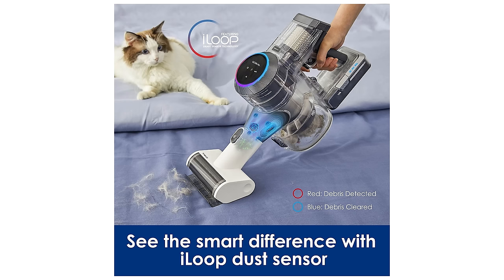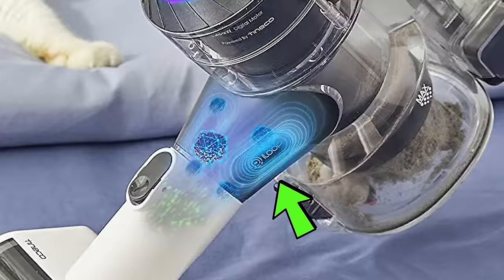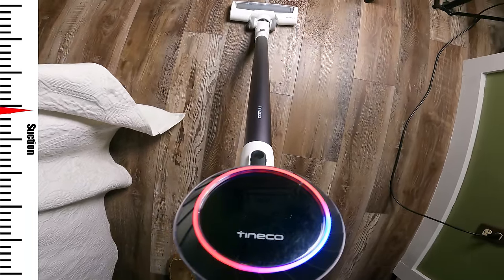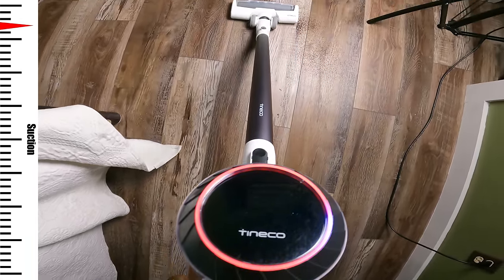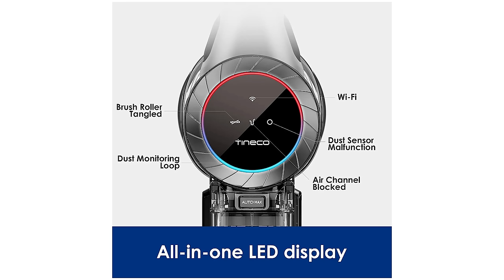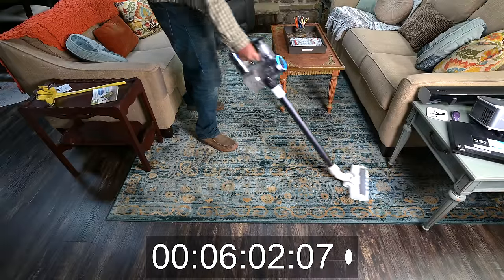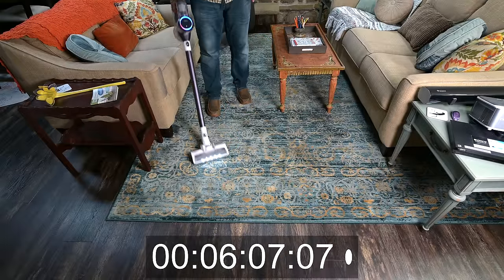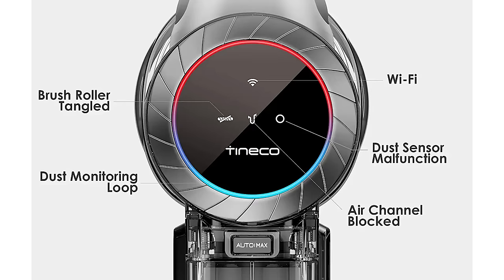One big pro is the iLoop sensor. It has an internal dirt sensor which detects particles and then uses that information to adjust the suction power up or down depending on how dirty the floors are, displaying the suction power amount on the colored light loop on the screen. The primary benefit of this is to make its battery life more efficient, which it really does if you keep it in auto mode — which I also recommend. But it does have a button to lock it into max power mode as well.